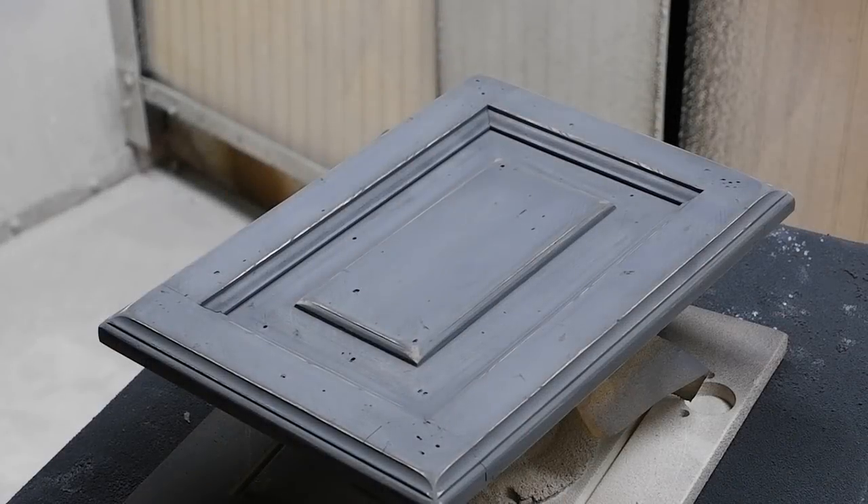Okay everybody, this is always the neatest part of using a powder glaze product. I've got the camera zoomed way in. We're going to shoot our clear coat, and it's going to reveal how that powder glaze looks.